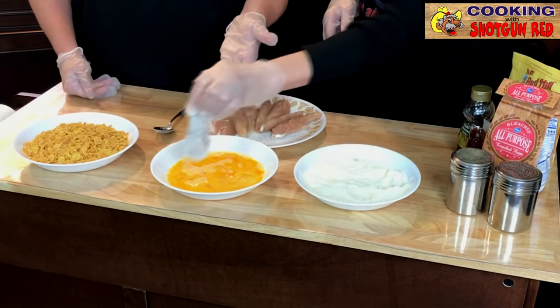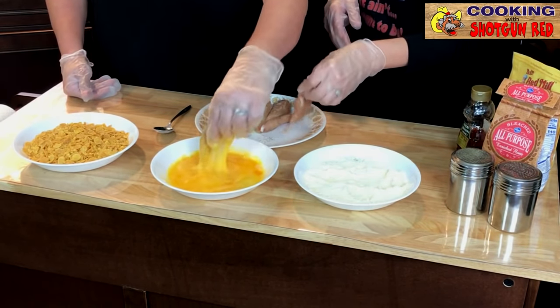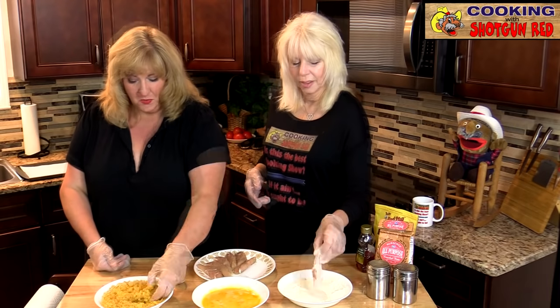Then we're going to dip it in our egg and roll it in the cornflakes.